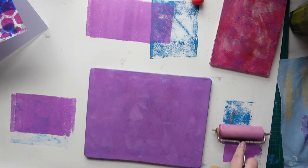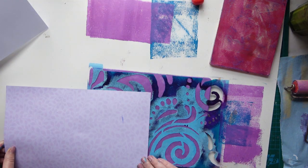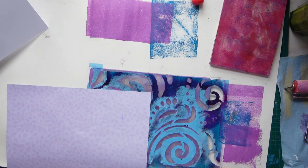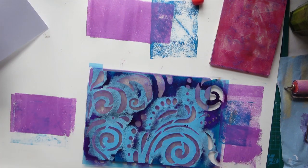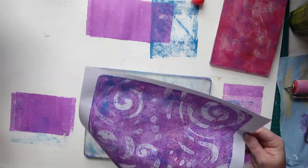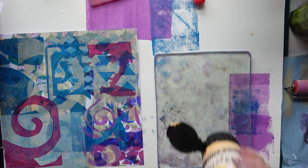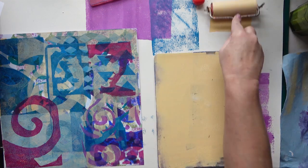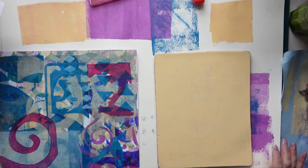I'm coming in with the purple - I want to mix some white in with it to make a pale purple. That's pretty, I like that. Now I'm going with a lighter color - the Naples yellow with a bit of white. I think it's much prettier than the buff titanium, a lot brighter.